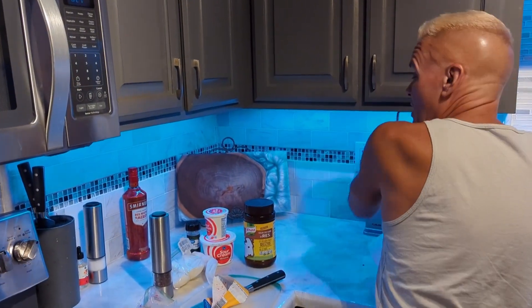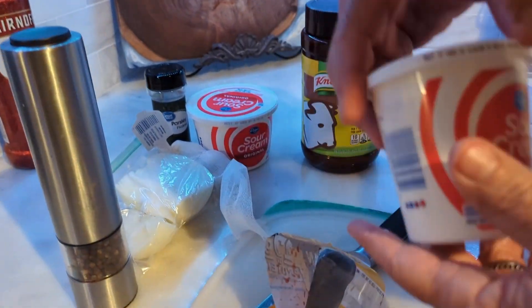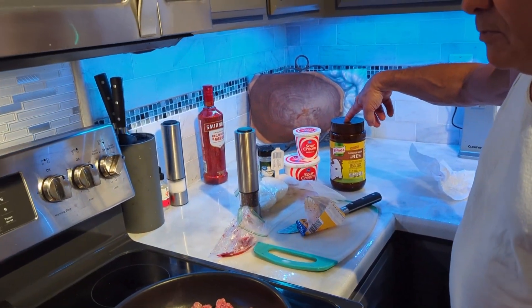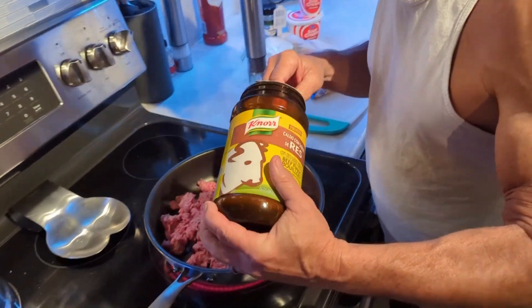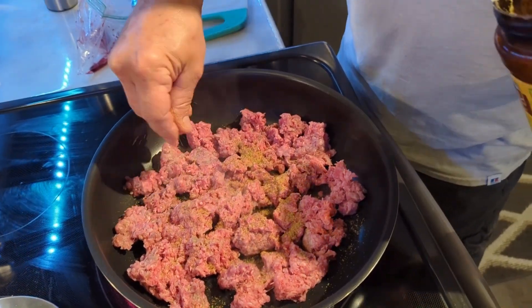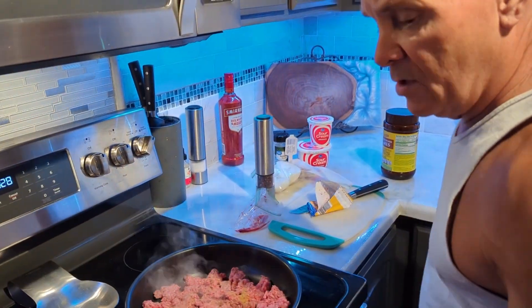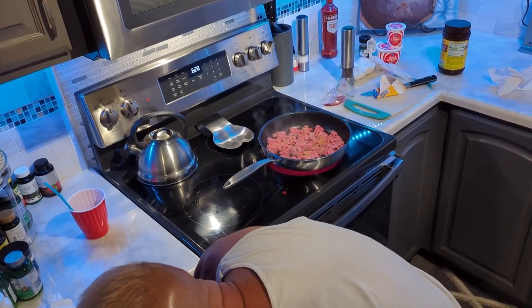Are we putting cheese in it? Well, you can melt it on top. I'm making a sauce — you got sour cream, onions, garlic, parsley, pepper, and we're going to use beef bouillon. No cream of mushroom soup — that adds carbs and we're trying to cut that. We'll use a little half and half and milk. I just got a new pan on Amazon.